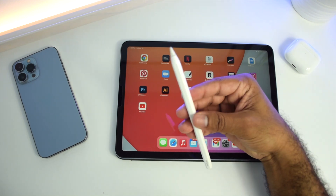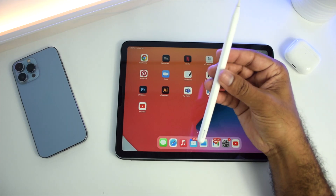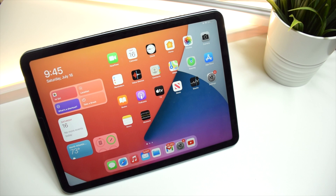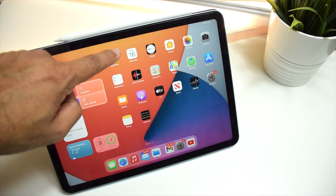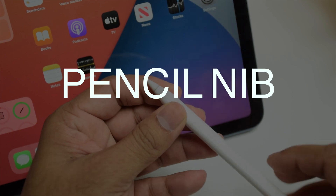First thing, make sure that your Apple Pencil is sufficiently charged. To check the battery percentage, you can snap the Apple Pencil to the side of the iPad where the magnetic connector is located. Once it's connected, a prompt would appear to show that the Apple Pencil is connected and also show the battery percentage. If the battery is low, charge it sufficiently.